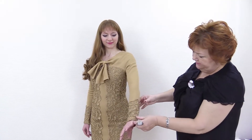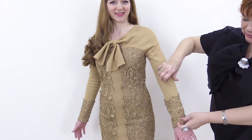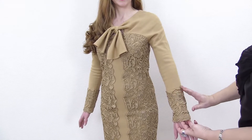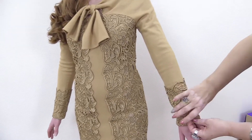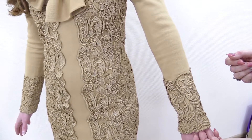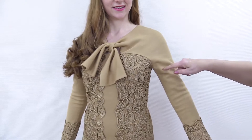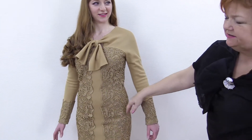Have a look at the sleeves — they are pretty simple. If you have some piece of lace left, you can decorate them like Ira did. Thin lace won't look good with jersey fabric, but you can make a light dress with short sleeves, for example.